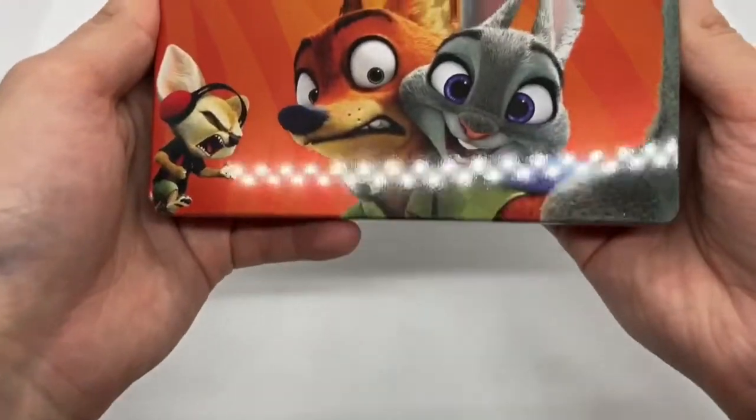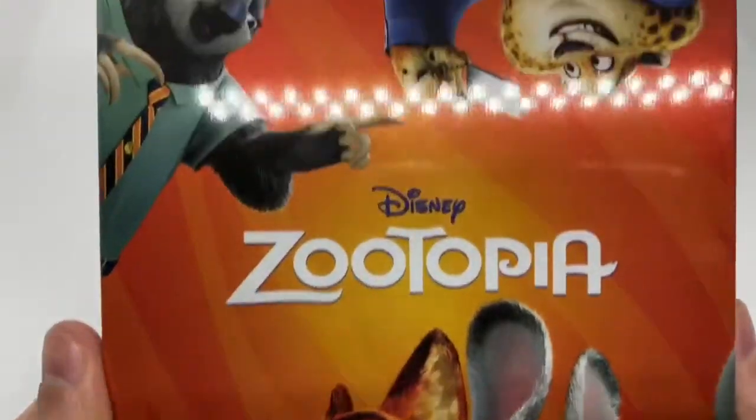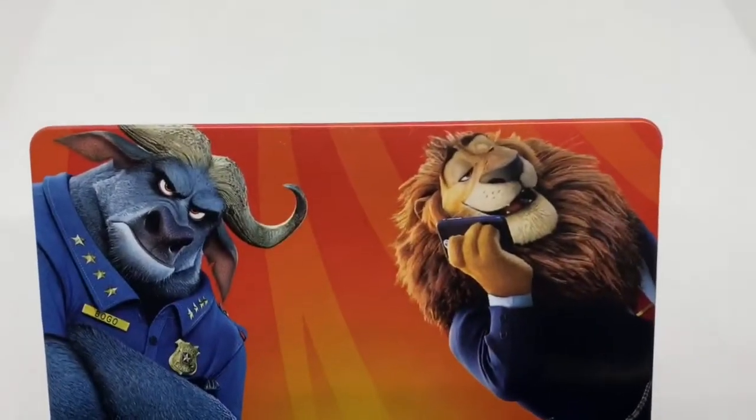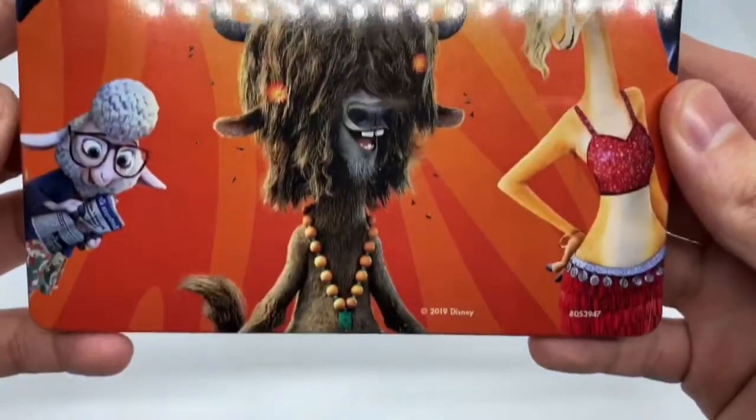Let's take another look. Very nice. Spine again. And the back. Look at that — we got some more characters right there. Very cool.